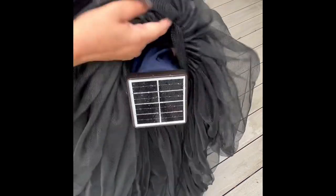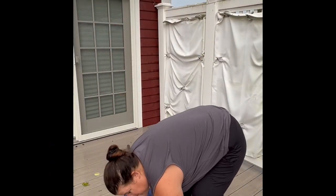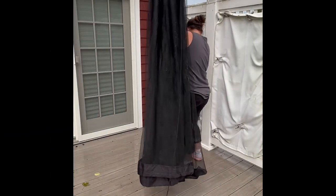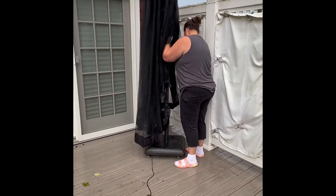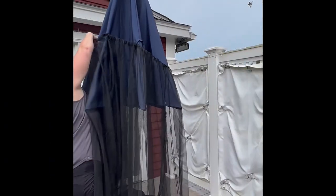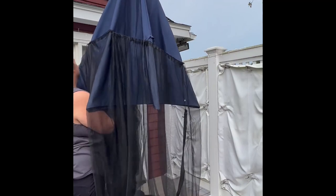That way you won't damage your solar cover if you have one. Lift it up and place it into your umbrella stand. I only had to do this the first time, and then I got the hang of just pulling it up and putting it on top of the umbrella before I opened it. I found it easier to open the umbrella that way and got it to this point.